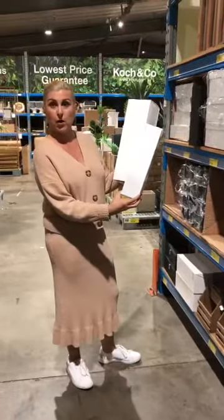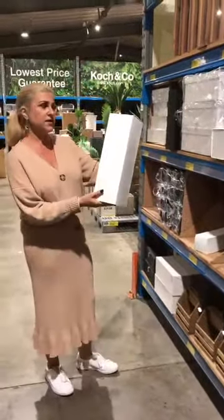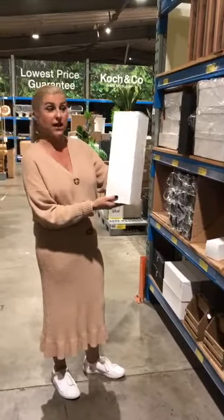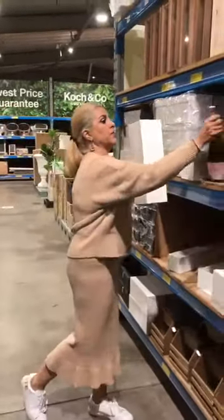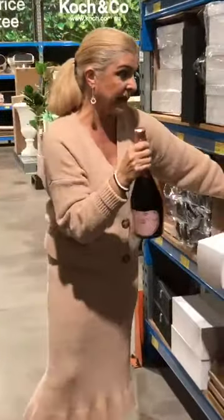So we've got the wine box size and we've got a magnum size. This will cater for a 1.5 litre, or if you've got a big bottle of bubbly that will fit in there perfectly. So that's the flat pack.